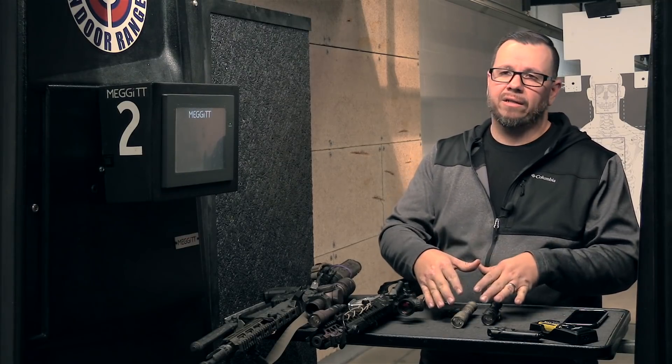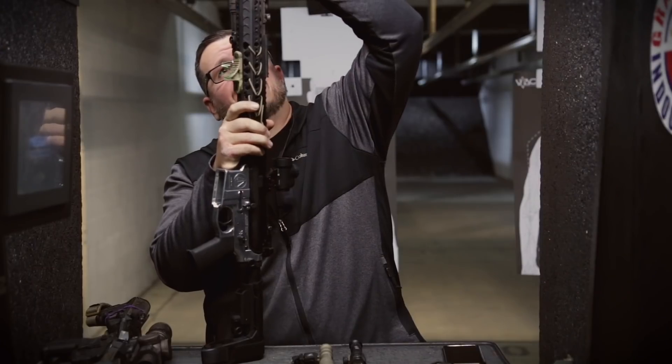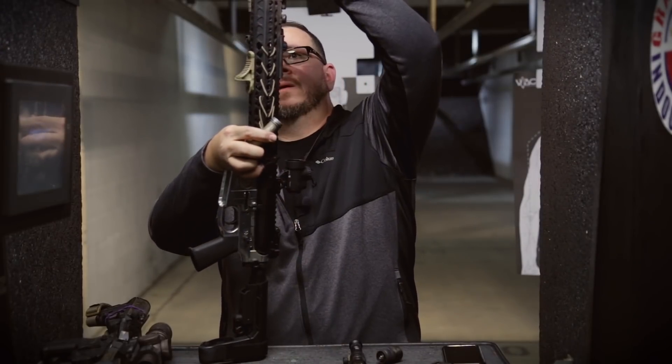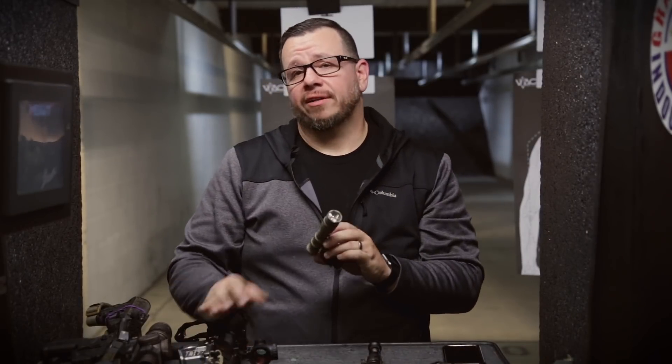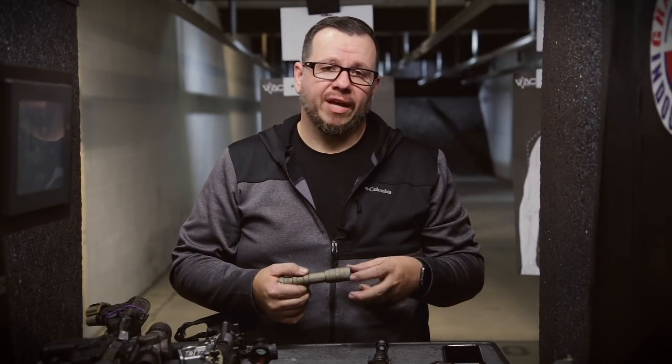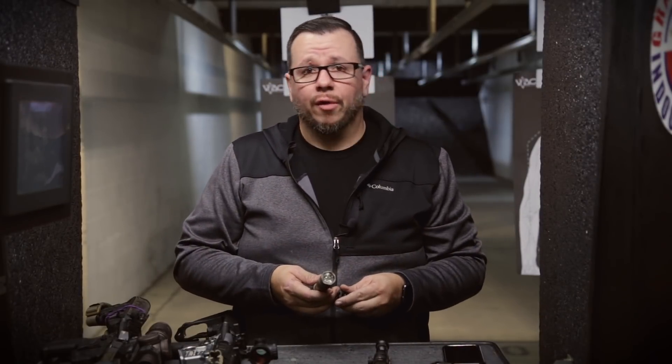I do not believe this head will work on other scouts — we can test the theory real quick, actually. It doesn't fit. Confirmed. The head does not, confirmed, work on any of the other scouts. They do use a different thread pattern. I'm sure even if you had an Arasaka defense or some sort of adapter tube, I don't think because of the demands of the actual LED it's going to work on just about any of the other ones. But if you know that it does work, by all means put it in the comments.